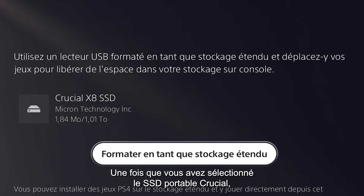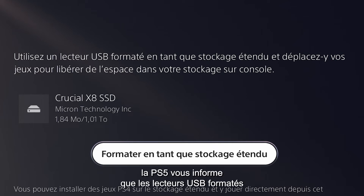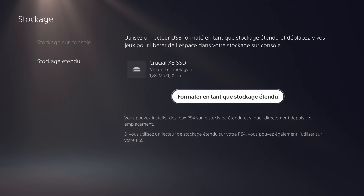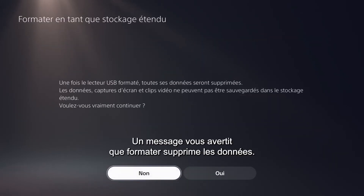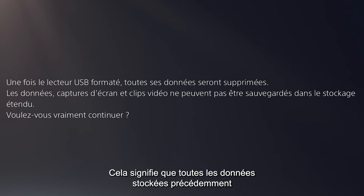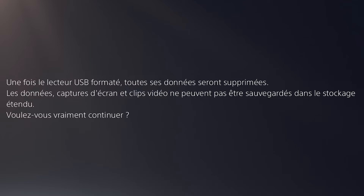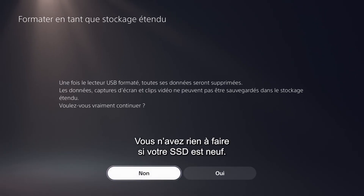Once you select the Crucial Portable SSD, the PS5 will inform you that USB drives formatted as Extended Storage will allow you to transfer games there to free up space on the internal console storage device. You'll see the button Format as Extended Storage — click it. A warning will tell you that formatting the device will delete all data, meaning any data previously stored on your Crucial Portable SSD will be deleted during the formatting process. Make sure you remove or duplicate any files you wish to keep before continuing. This is not an issue if your Crucial Portable SSD is brand new.